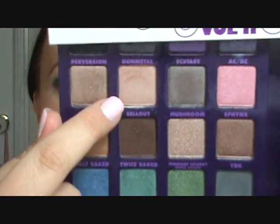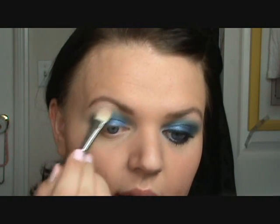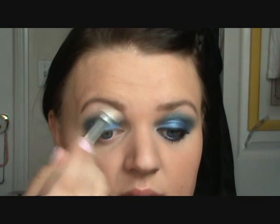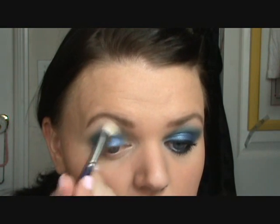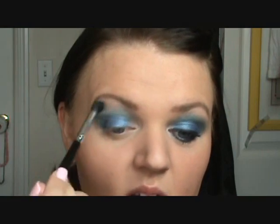For my highlight, I'm using the color Sellout, which is this one right here. Go ahead and put that on your brow bone and anywhere you like to apply highlight colors to. Make sure you blend it in since it is kind of frosty. Adding a little bit to my inner corner. Take your blending brush and just blend in the highlight color with the Jinx, just so it's not a harsh line.